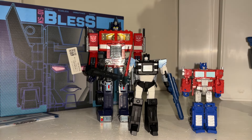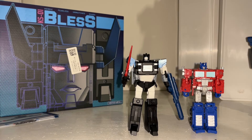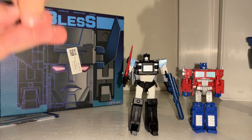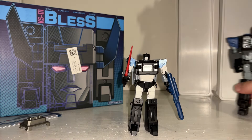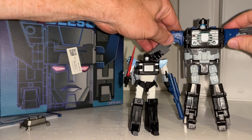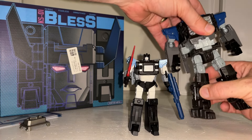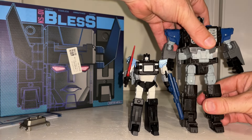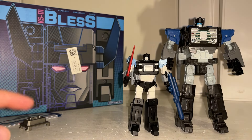There you go — it's nice and small. That's probably why I'm just so surprised, because I can't fathom how this is going to look in head mode. There's nothing more to say about this particular mode, so let's quickly bring in both robots — the articulation is about the same. We're going to come back, have a look at the head mode, and then I'm going to drag Fortress Maximus over so we can have a look at the head swap.